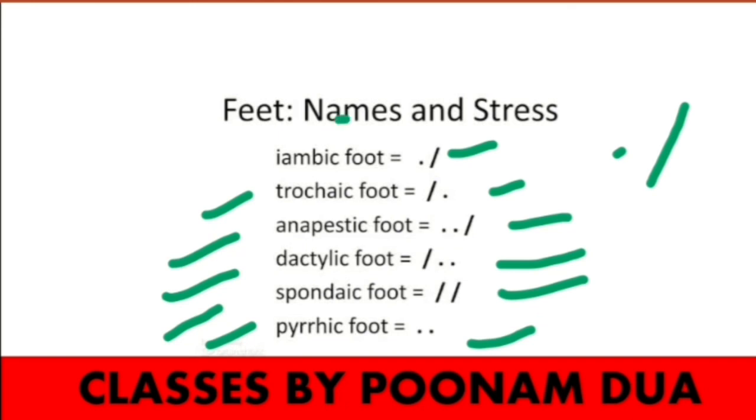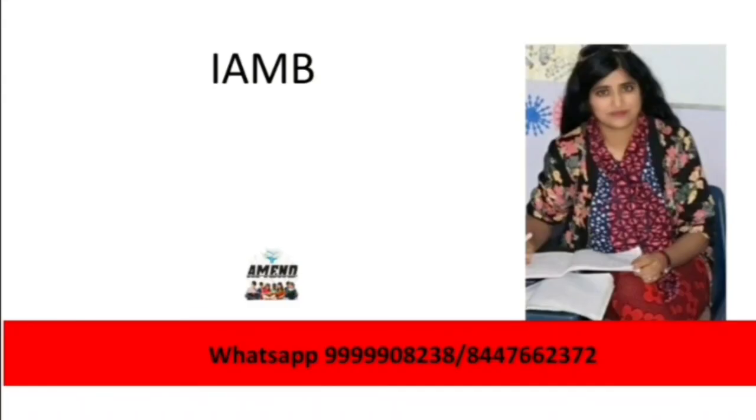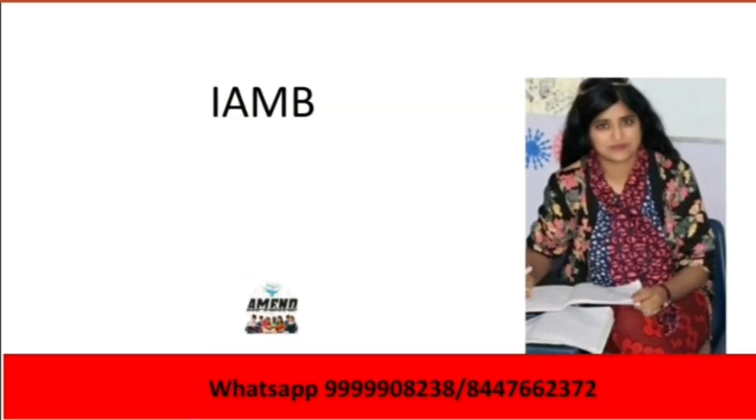In Pyrrhic, all syllables are two short syllables. This table allows you to revise all the meters — that is very necessary knowledge to appear for any competitive exam. I hope you liked the video. Please do not forget to share and subscribe to the channel. Thanks for watching and best of luck for your exams.